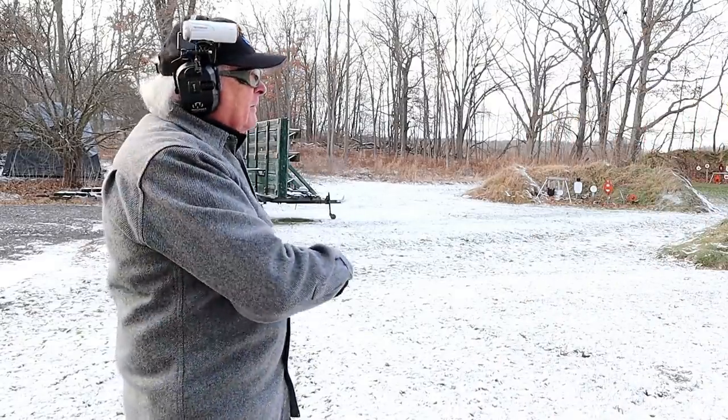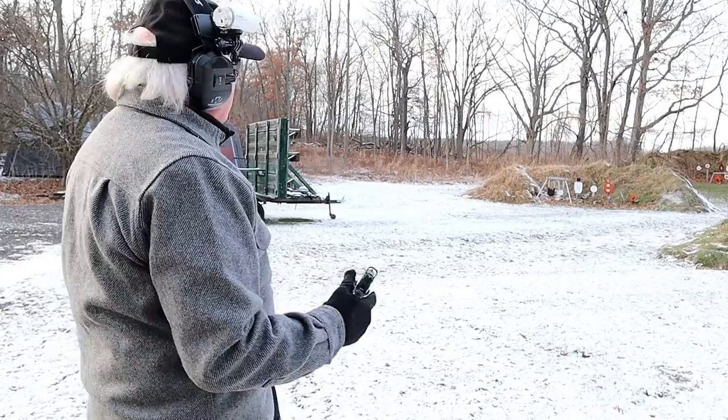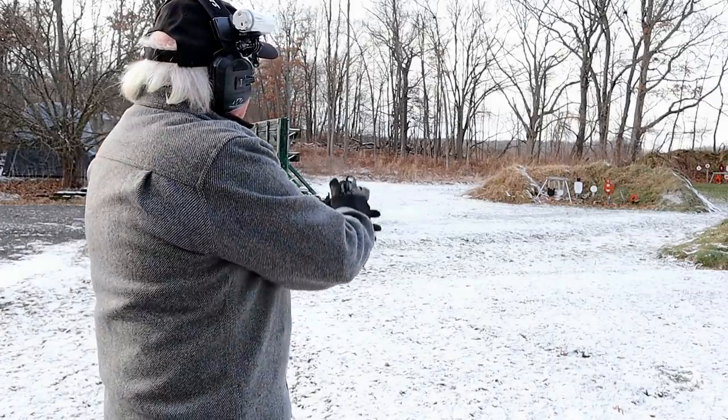Let's see what you've got — try out 25 yards and see if I can do my part at the center of that orange silhouette. The gun will do its part; the question is whether or not I can do mine.